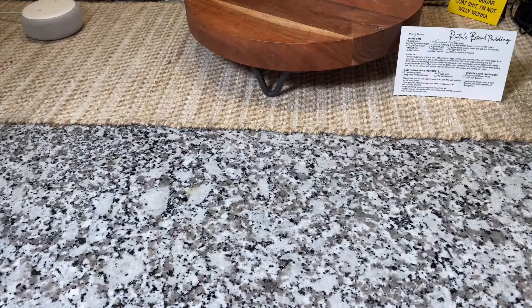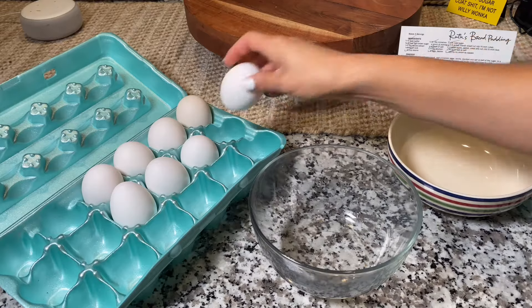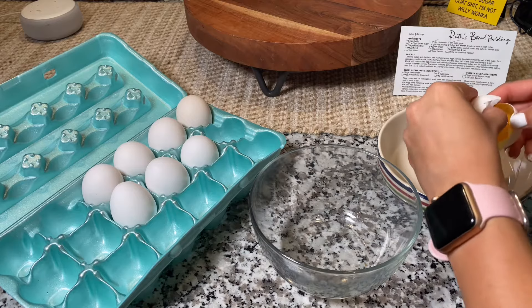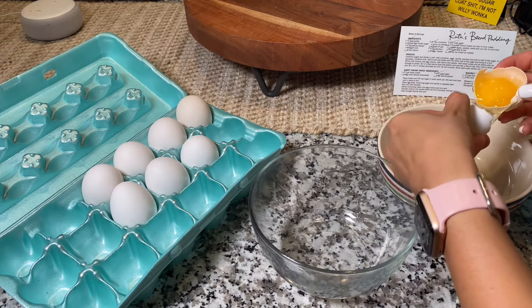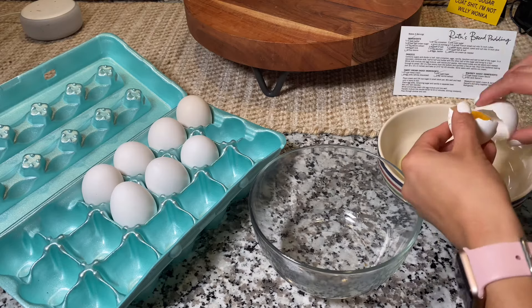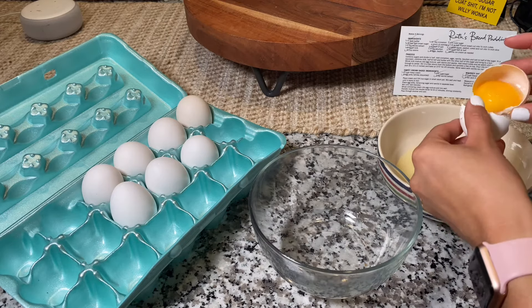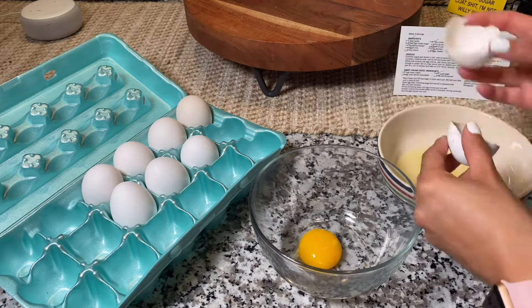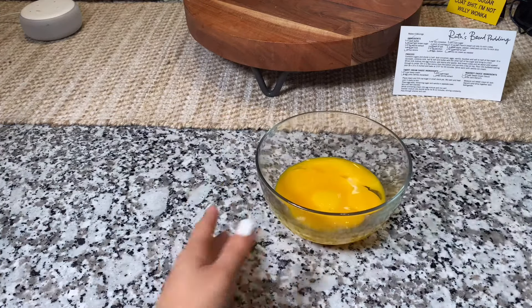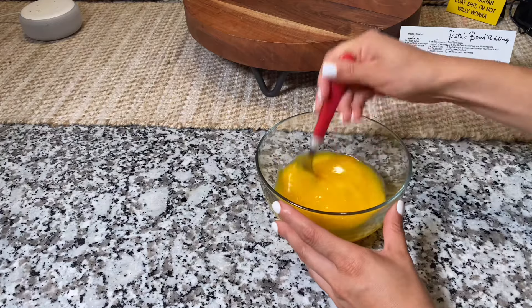Once that's cooking, we can move on to our sweet cream whiskey sauce. For this sauce, you're going to need eight egg yolks. You'll see me separate the eggs from the yolks here — you're going to do this eight times. We won't need the egg whites for this recipe, but I do recommend saving them for the morning.